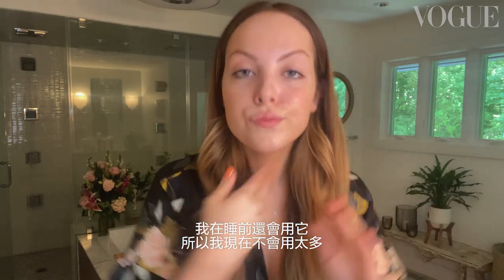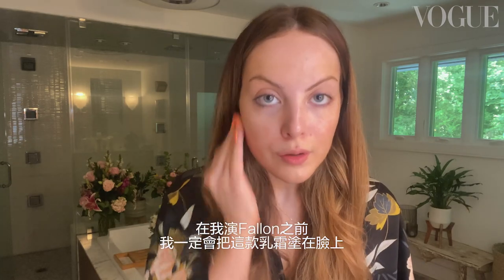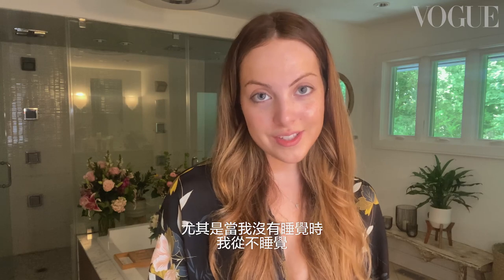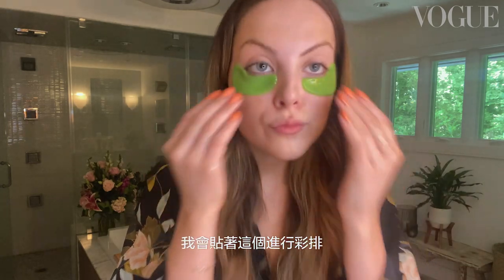I use this before bed too, so I'm not going to go crazy right now. My makeup artist will tell you every day before I play Fallon, this cream goes on my face, even if we skip the other steps. A little indulgent thing I like to do at work, particularly when I haven't slept — which I never ever sleep, I didn't even sleep last night — is use these little guys that go under your eye. I love showing up in rehearsal with these guys.